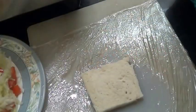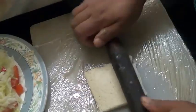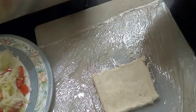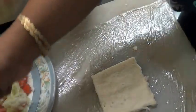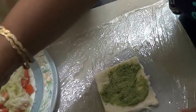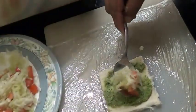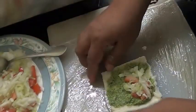Now I have taken one slice of bread where I have cut off the sides. Now just roll this with a rolling pin. Now spread the chutney on it, and add a little of the cucumber and tomato.